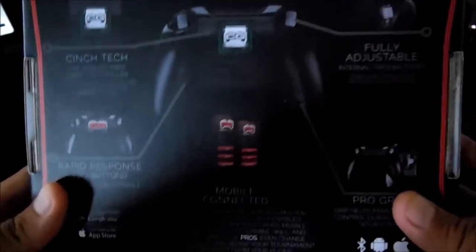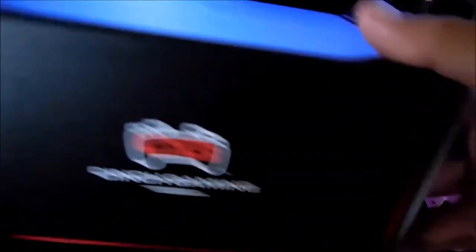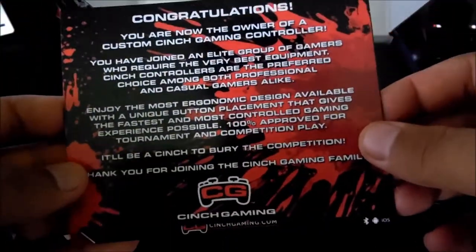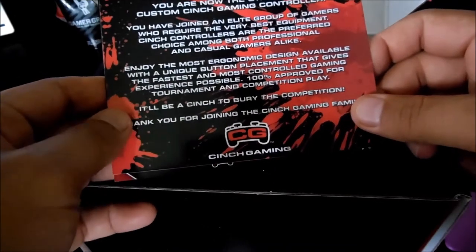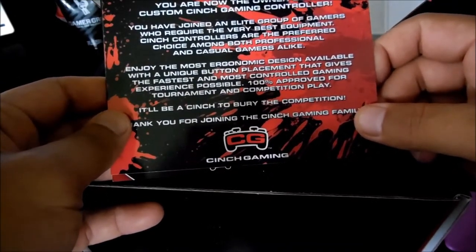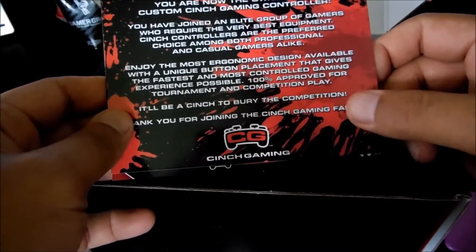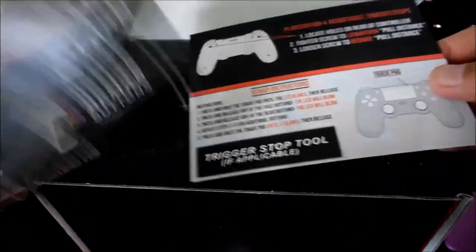This box is actually the Cinch Tech, the new controller that came out. Very nice box, very very nice. It says 'Congratulations, you are now the owner of a custom Cinch Gaming controller. You have joined the elite group of gamers who require the very best equipment. Cinch controllers are the preferred choice among both professional and casual gamers alike.'